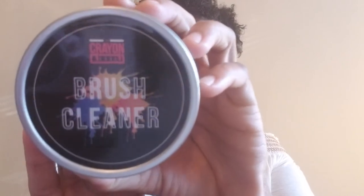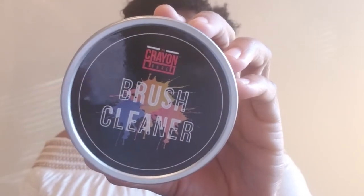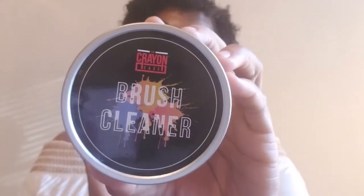This is what the brush cleaner looks like — you can see the Crayon Case logo on there. I have been able to use this product and I will tell you it is amazing. It works. If you're one of those people that does not have a whole lot of eye brushes and you're trying to do complicated eye looks, this is amazing. You're supposed to glide the eyeshadow brush against the black sponge inside. What's so amazing about this black sponge is you can take it out of the container, wash it, let it air dry, and use it again and again. This was five dollars on the website — great buy.